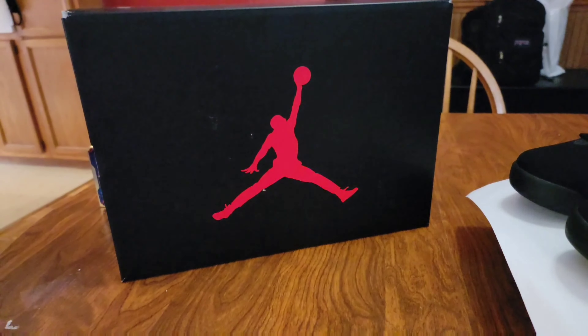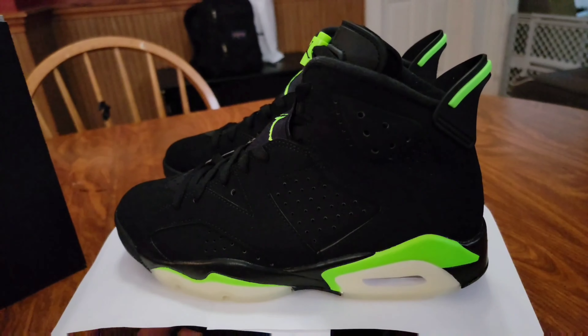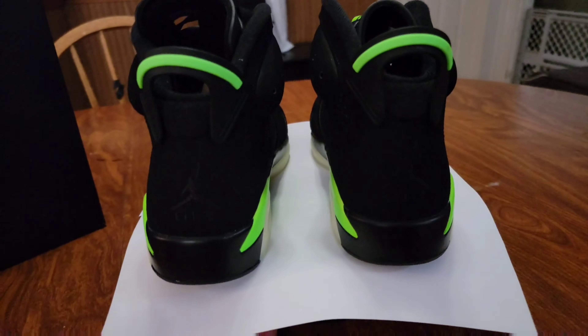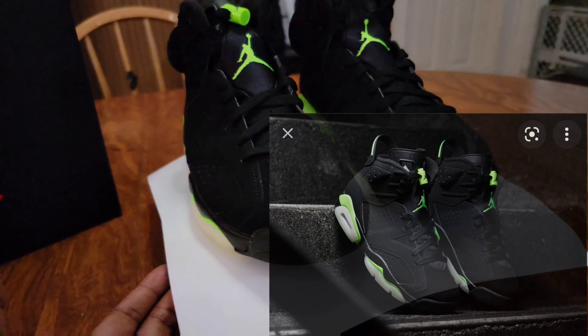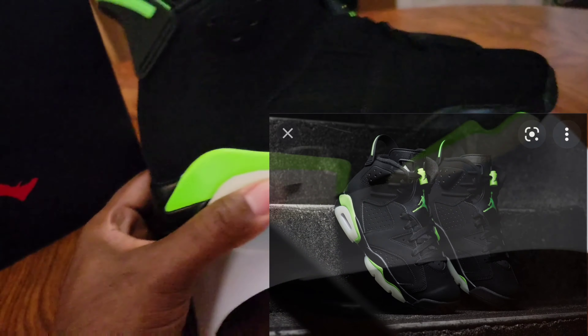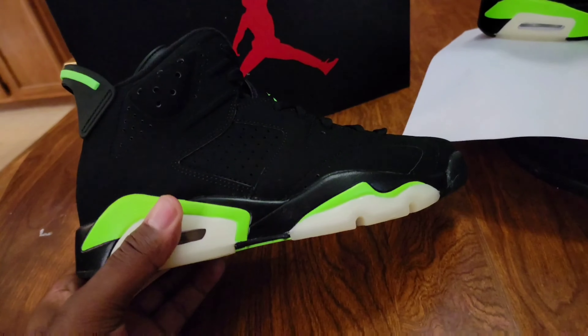What up everybody, I'm Heart of Soul and this is The Culture, and I'm bringing y'all the electric green sixes. Check it out. If y'all hear music in the background, my daughter's laying down — it's daddy's weekend. So we go, let's get the baby bum in the background. All right, so I'm actually feeling these in a way.